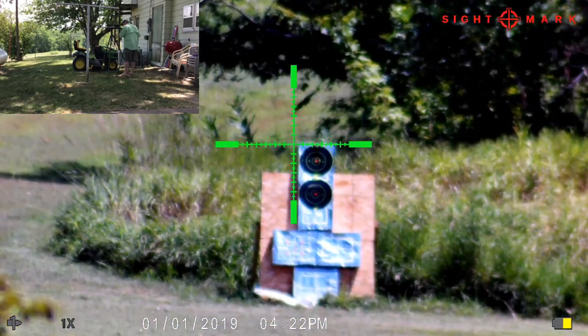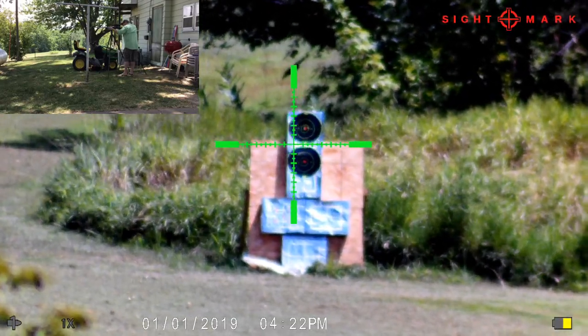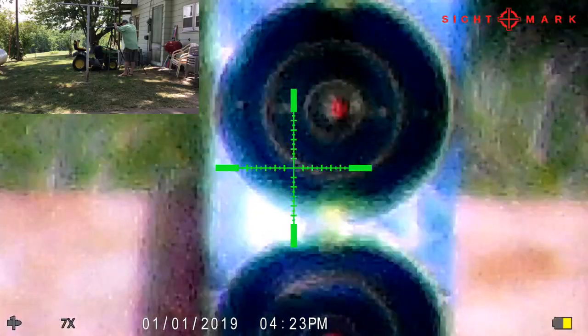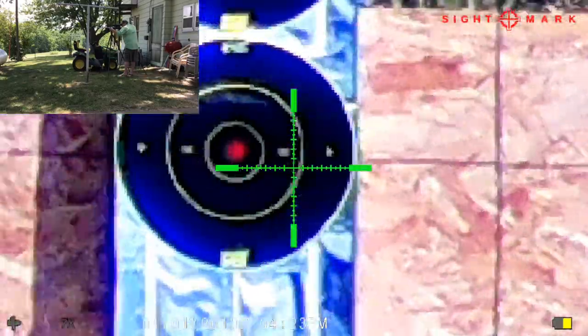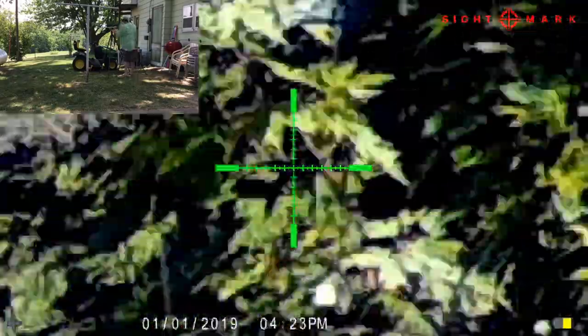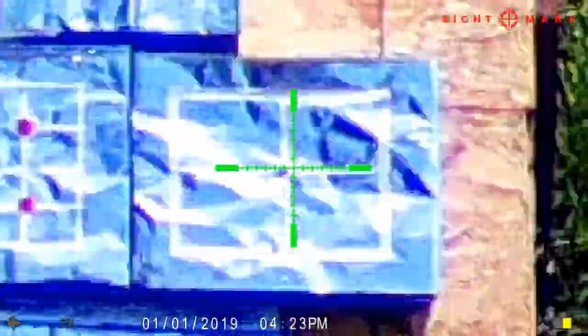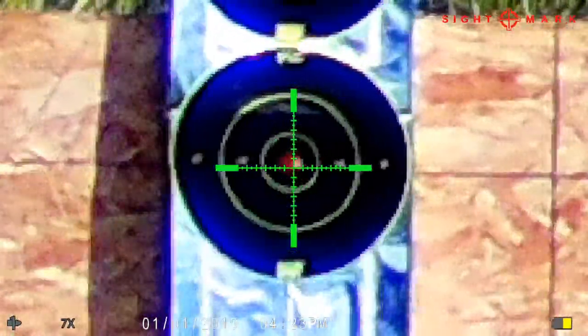The imaging on this thing is outstanding — the pictures really don't do it justice. If it's in focus, it is extremely clear. There's a little pixelization as you go way up in magnification, but as you can see I'm at 28x. The pixelization is a result of that digital zooming, but it still maintains a very useful, clear image.